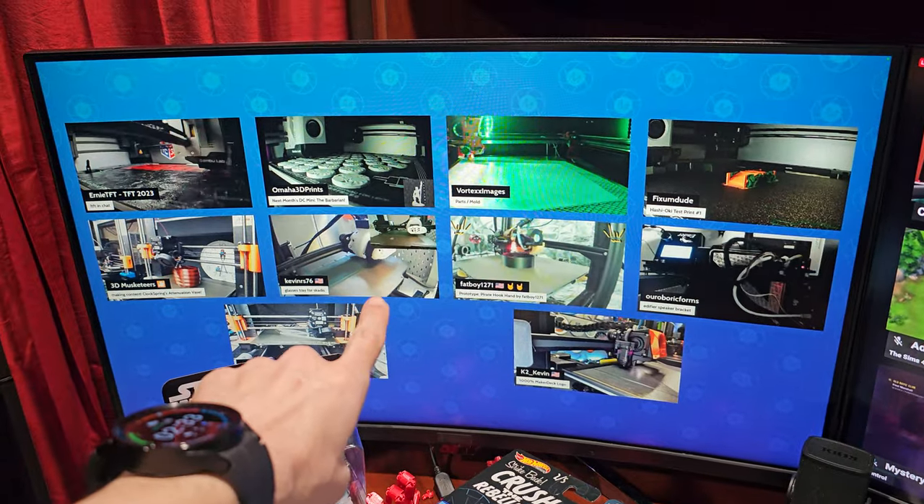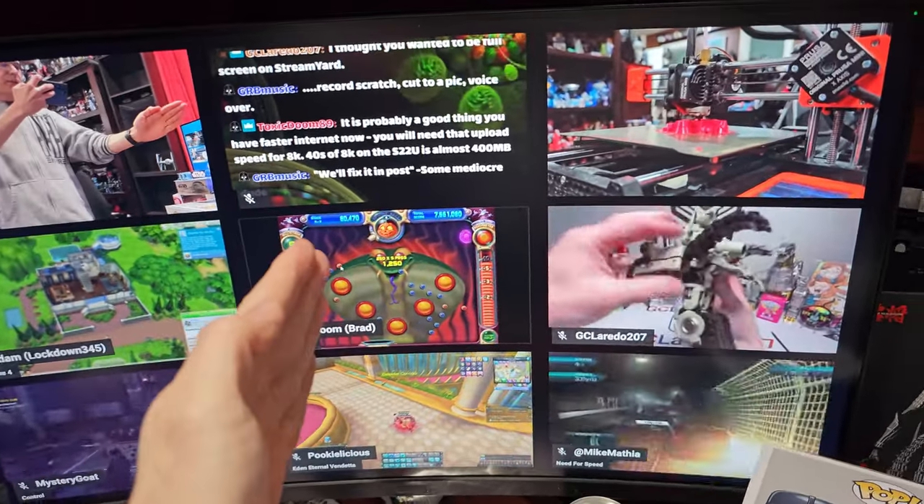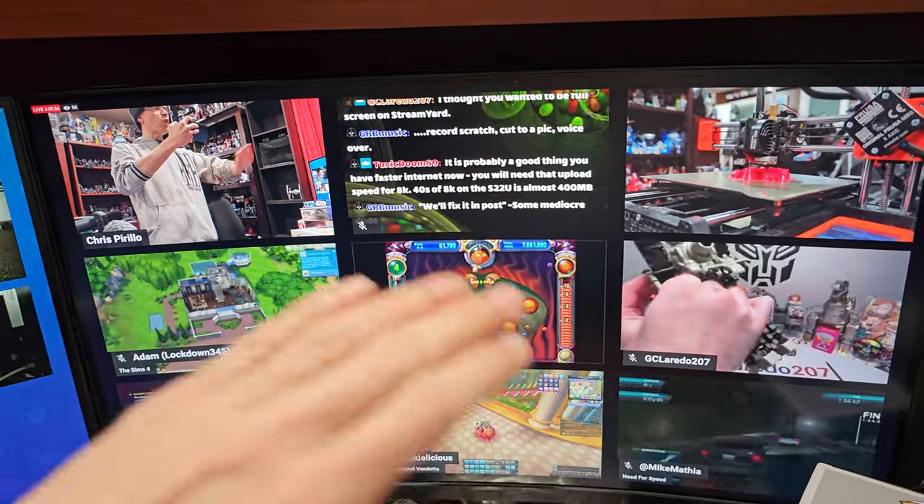I've got Maker Deck up on this screen — tons of 3D printers going 24/7 on Twitch. And over here, live.perillo.com is happening on Twitch as well, the Chris Perillo Twitch channel. We moved the live stream over there and it's working wonderfully.